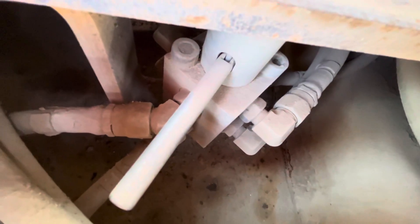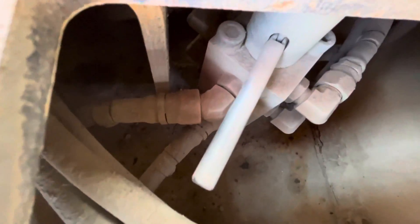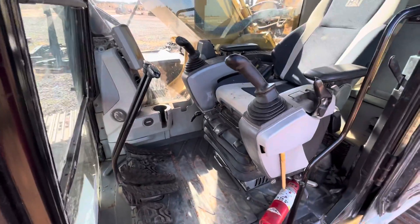Just make sure your machine is off, or consult your owner's manual for the best way they recommend doing it. We usually turn it off, and then you just twist the handle so that you can select whichever pattern your operator is most comfortable operating, so no matter who's operating your machine they will be comfortable with the pattern they're most familiar with.